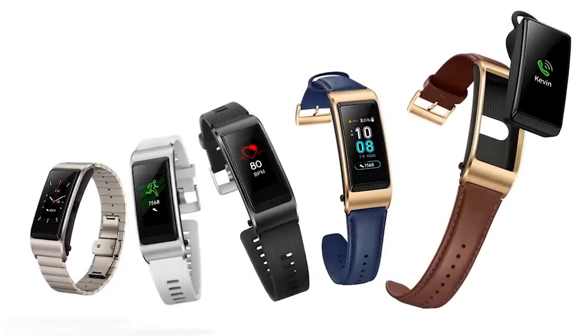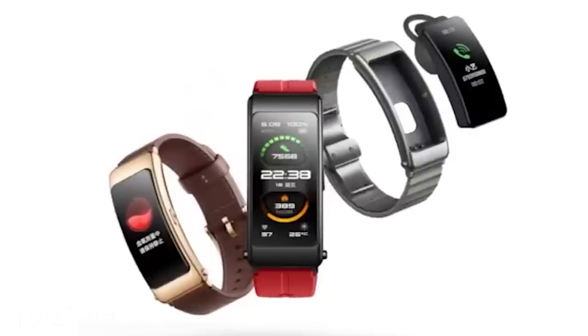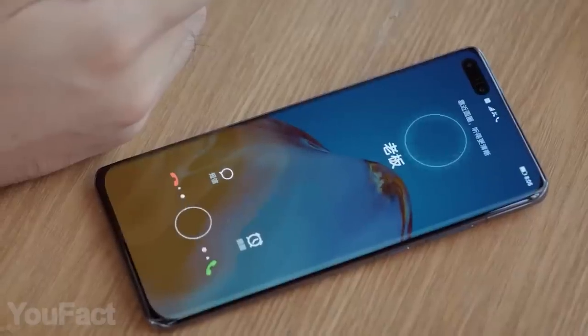Both models are provided with a variety of replaceable bands — choose from leather, silicone, and metal. And last but not least, both versions are fully waterproof.